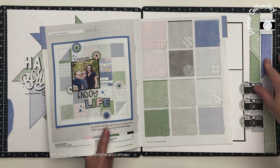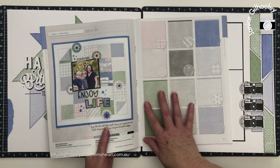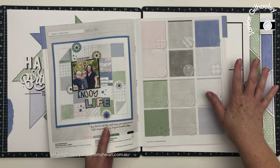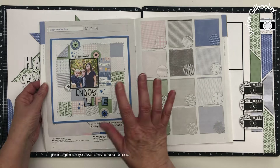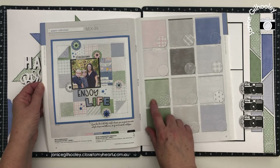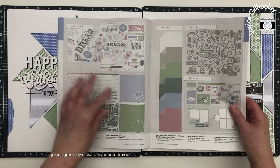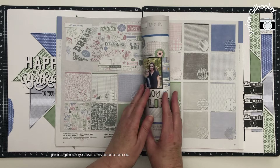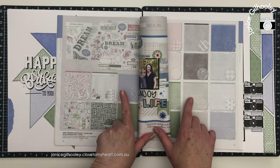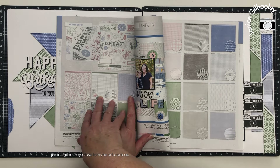I love the patterns with the mix-ins. These are one of my favourite collections within each and every release, and all of the layouts I'm going to show you today just use the mix-in papers. I do want to point out that these are designed to go with other collections within the book — this is the Sweet Memories papers — and you can see how well the patterns and tones go with Sweet Memories side by side.